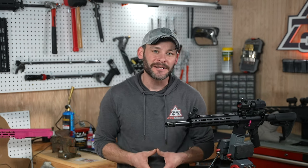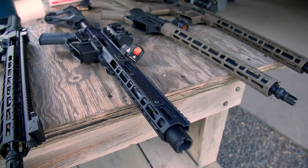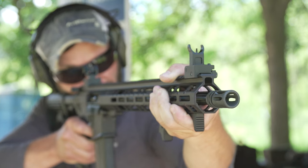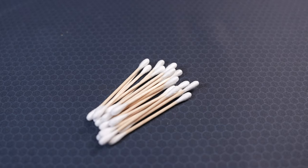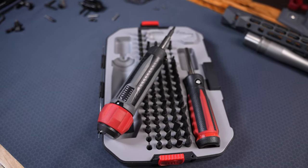Are we able to cover every single barrel nut retention method out there today? Probably not. But the AR handguard retention system is definitely one of those areas where handguard manufacturers seem to constantly be seeking to improve — not a bad thing by any means, as there's something to be said about always improving the foxhole. Two more tools we always use around here: a dab or two of blue Loctite for the set screws, a Q-tip or two for residual cleanup, and a trusted inch-pounds torque wrench.